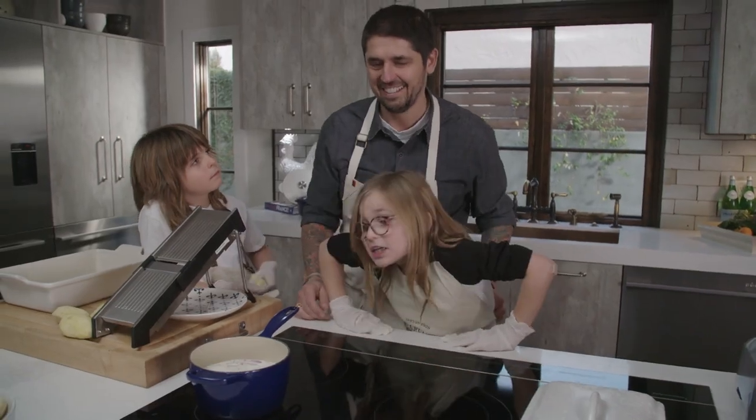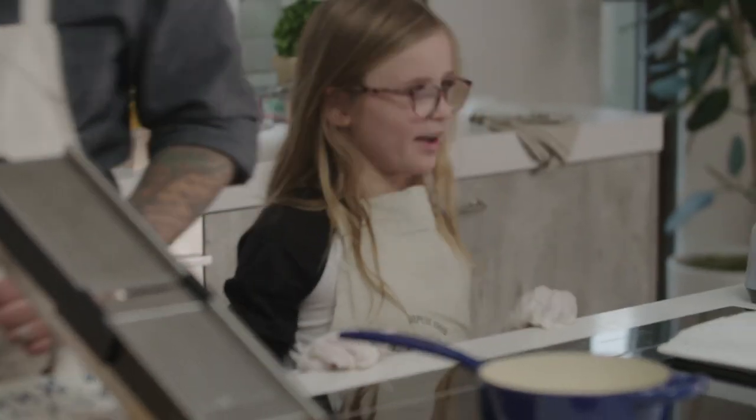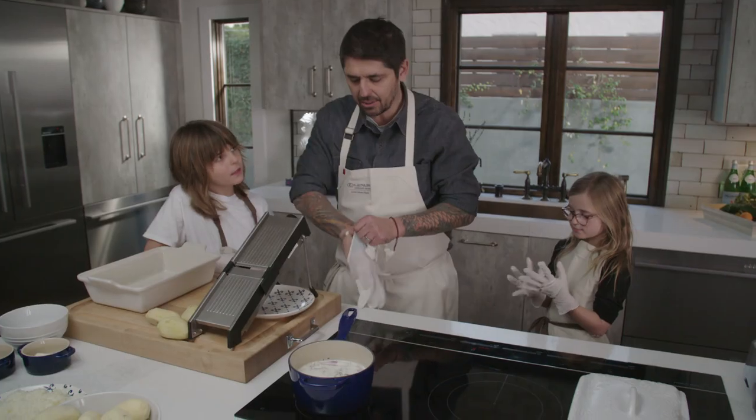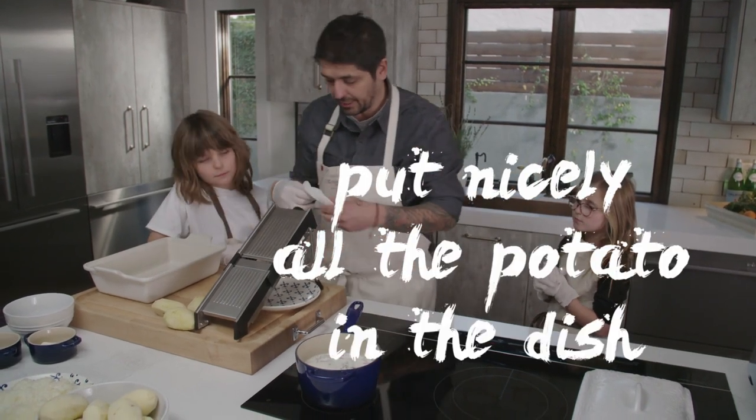What do you smell? Garlic and oniony with a hint of cream. Now I'm going to slice the potato, and you're going to put all the potatoes nicely in the dish.